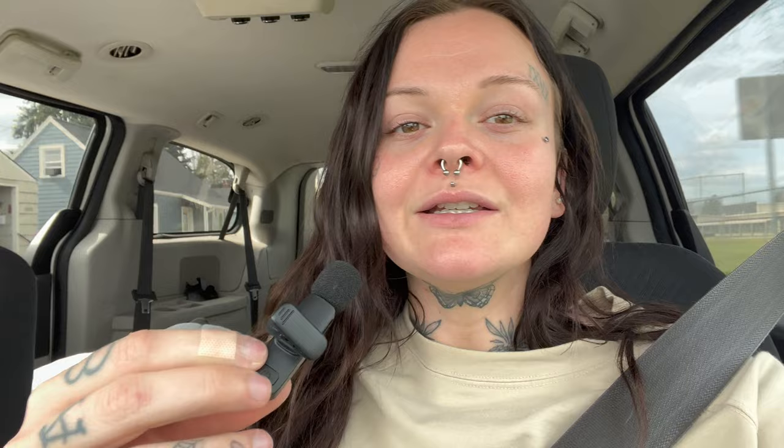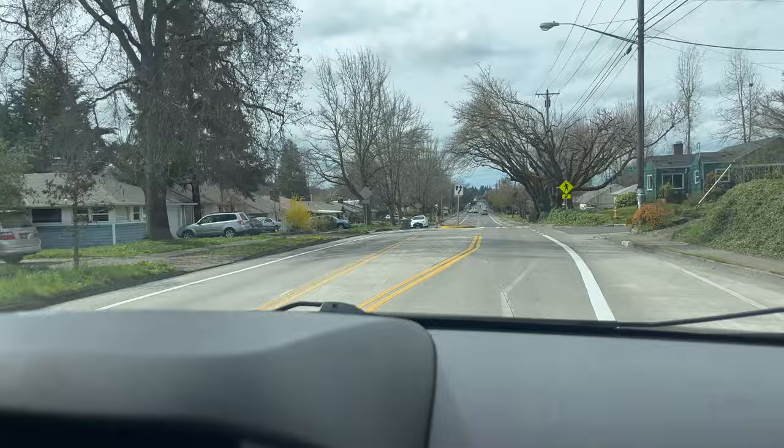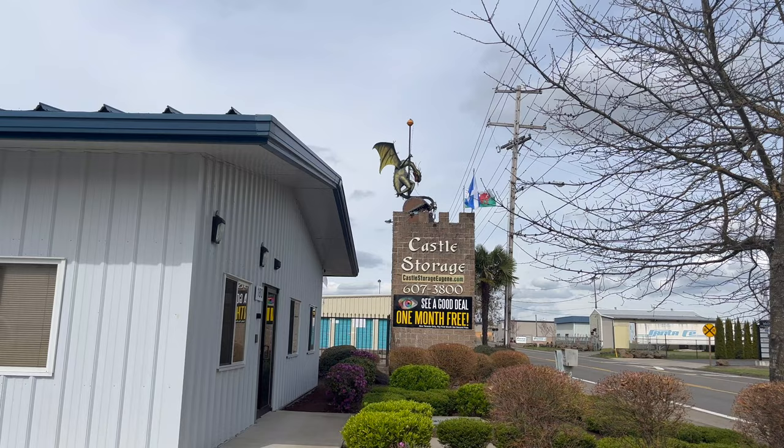We are back on the road, headed to Mountain Glass next. We're 13 minutes away and we'll show you all when we get there. If you're ever looking for Mountain Glass, it's next to the place with the dragon.